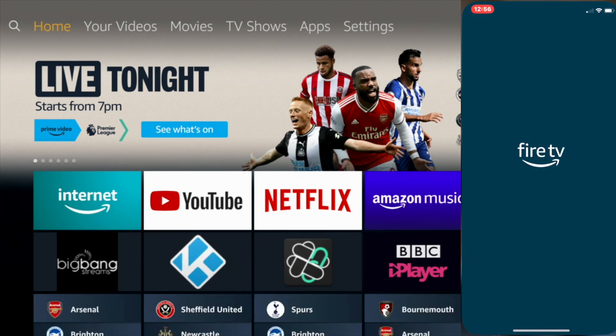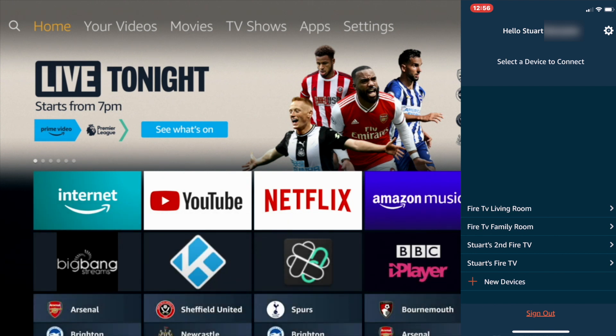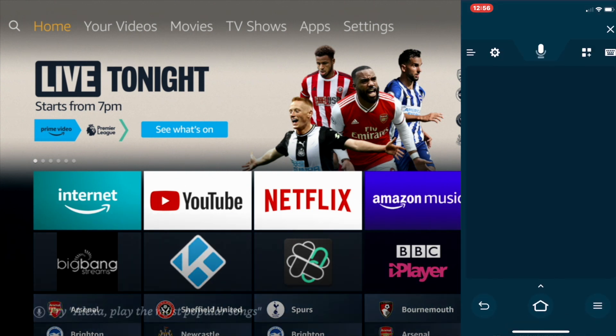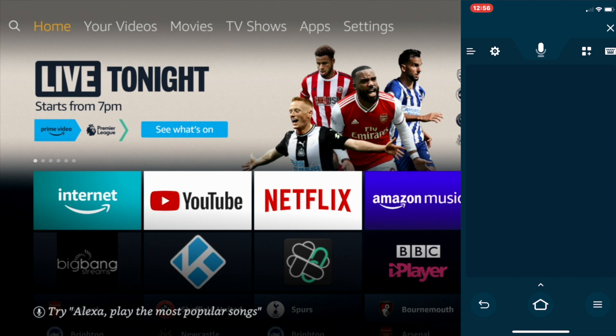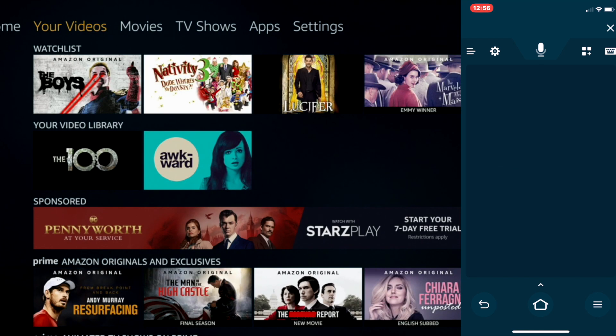Click on the Fire TV Remote app — I've already installed it, so mine says Open. Open it up and it'll ask you to sign in. Once you've signed into your account, all your devices will be listed. I want to connect to my second Fire TV, so I just click it and I'm totally connected. It also has a keyboard built in.